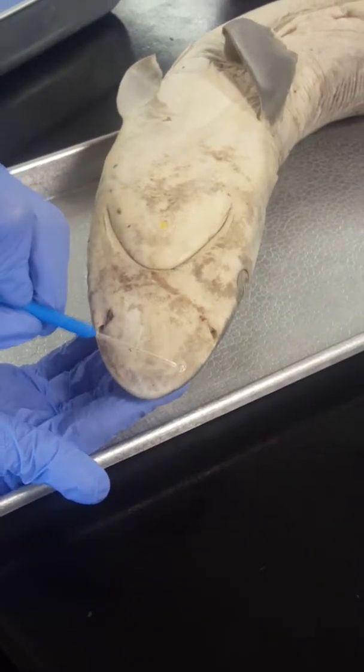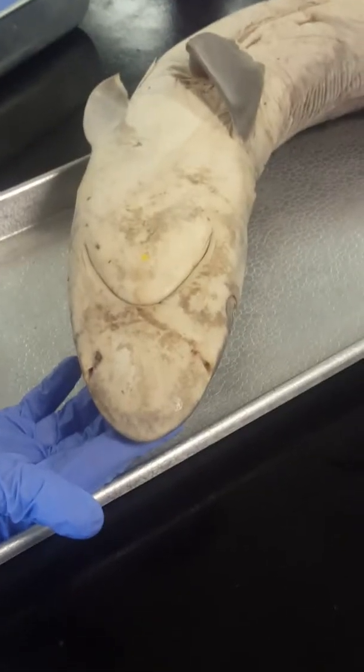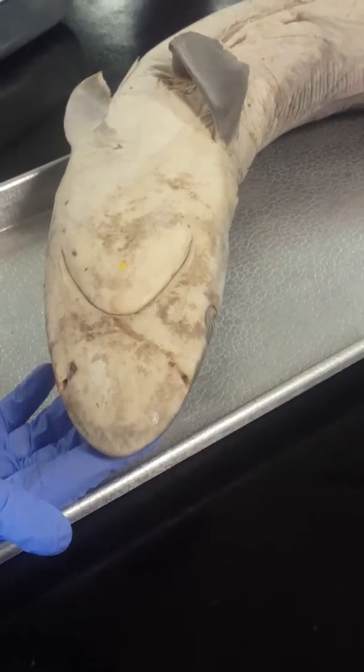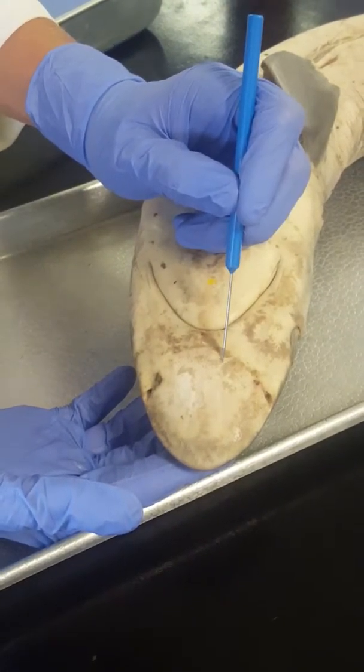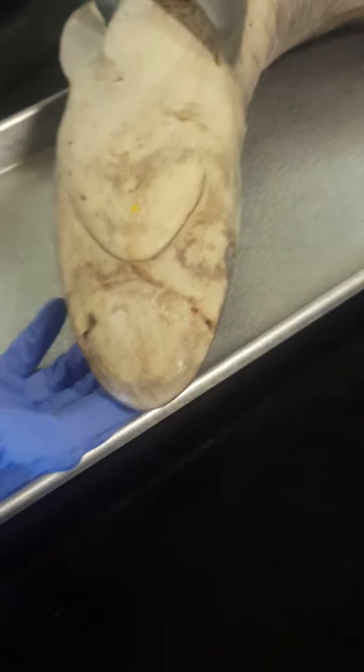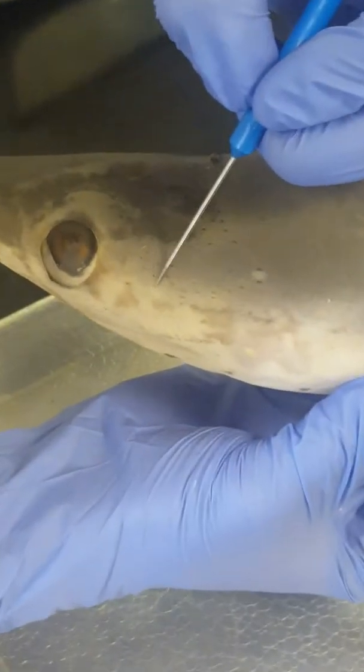Rostrum is located up here. Openings of Ampullae of Lorenzini are the little dark holes that are kind of all over the ventral side of the shark. The lateral line should appear similar to the openings of Ampullae of Lorenzini and should go kind of along the lateral side of the shark, all the way down the side.